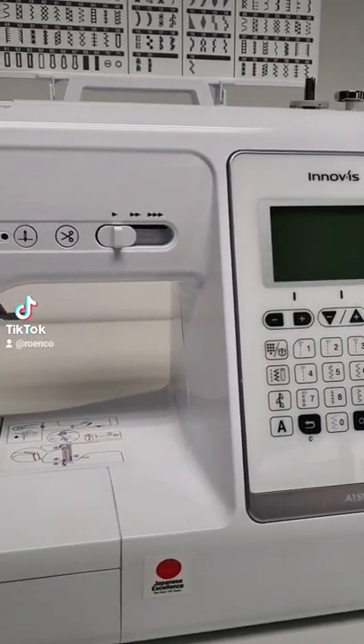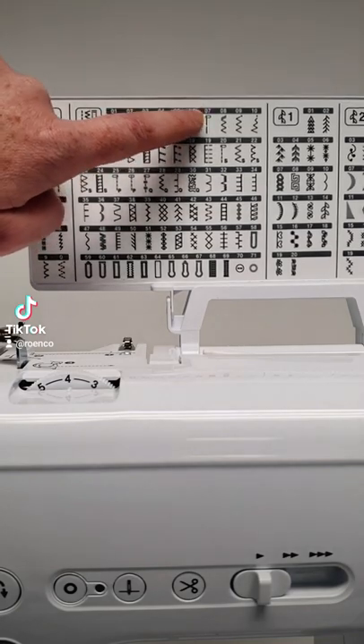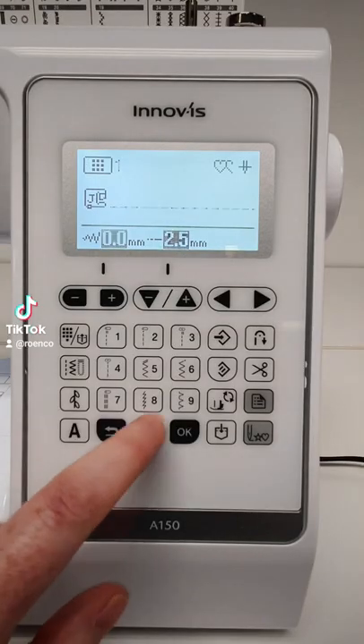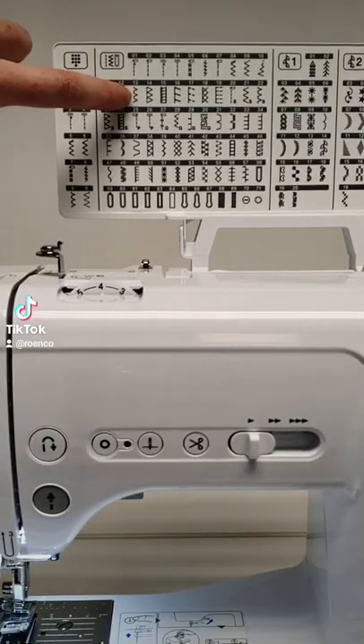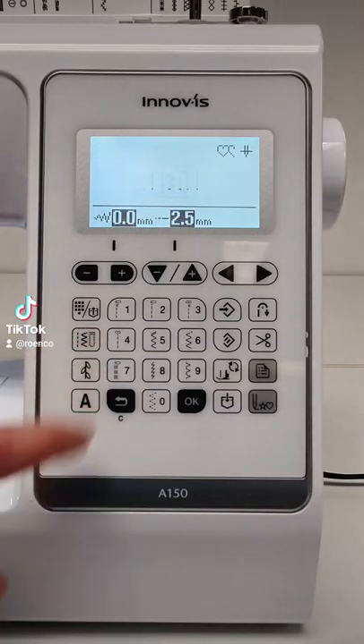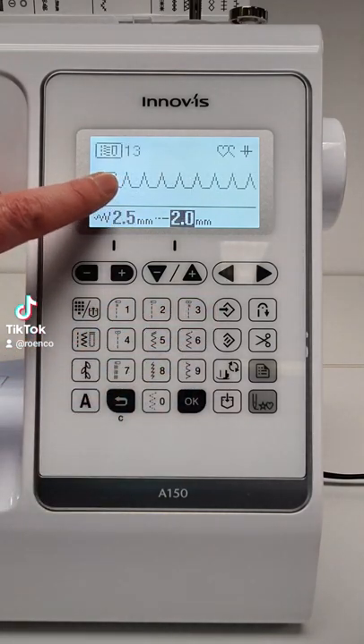Today we would like to highlight some of the Brother A150's features. The Brother A150 is a fully automatic sewing machine, and some of the features include the keypad stitch selection used to choose from 150 built-in sewing stitches as well as 10 styles of buttonholes.